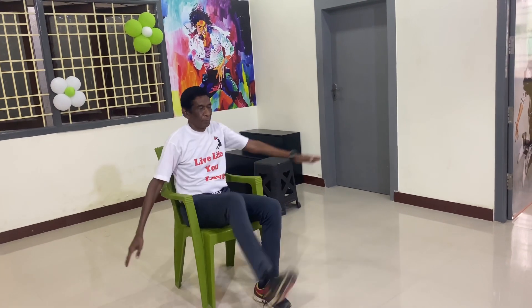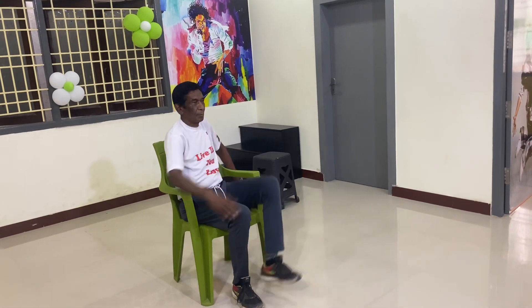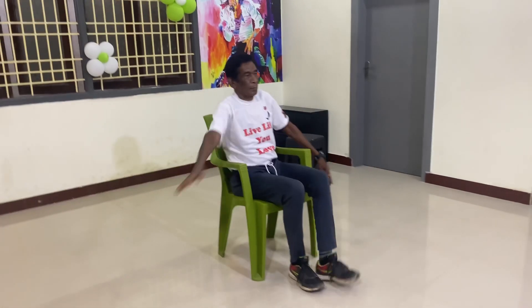Ready? Start. Ready, sir? 1, 2, 3, 4, 5, 6, 7, 8, 9, 10.